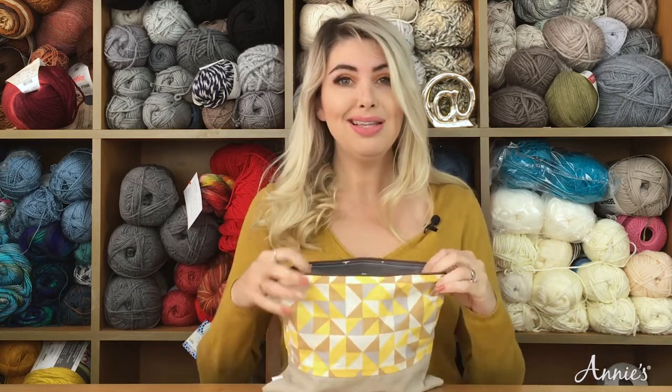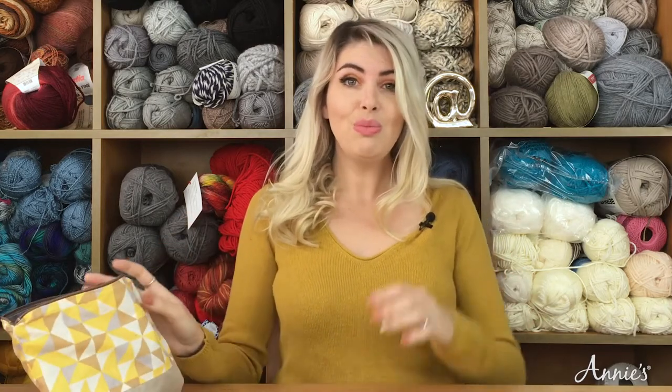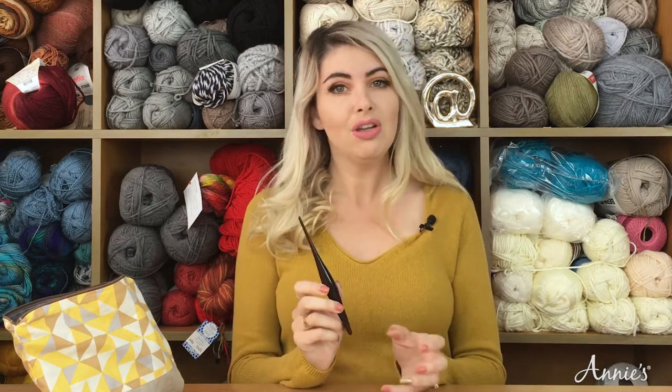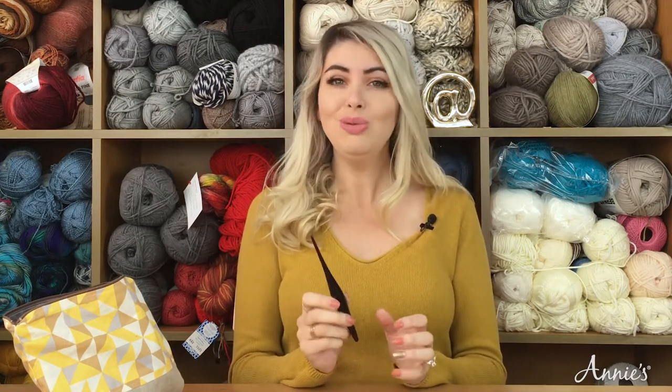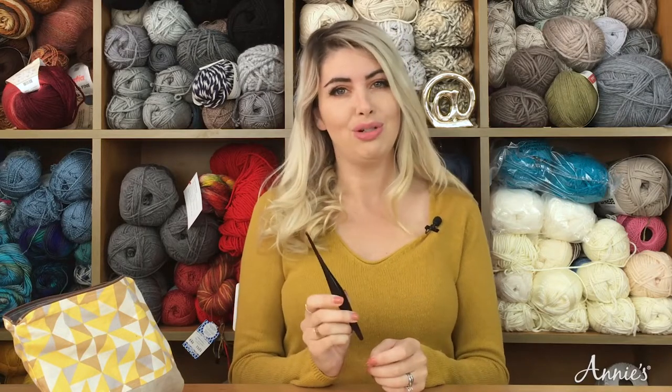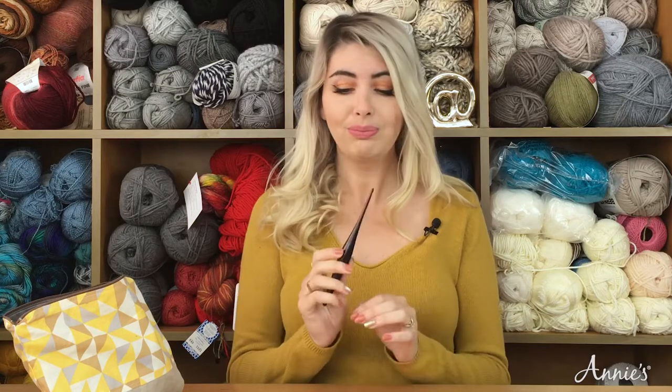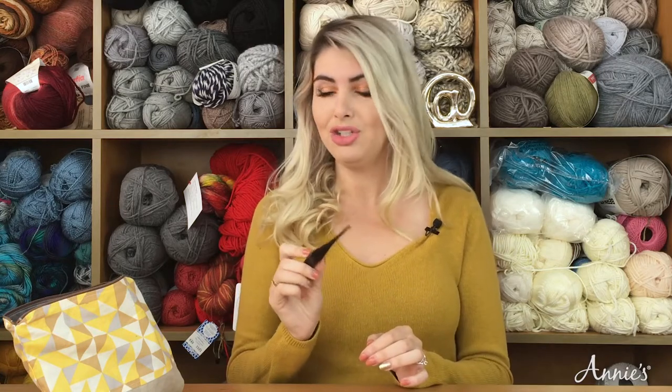The other things you're going to need are your tools. Consider whether you're going to need multiple sizes of a crochet hook. It might be a good idea to choose a project that only requires one size of crochet hook so that you don't have to carry a lot of tools with you. I've got my crochet hook ready to go and I'm going to put that in my kit.